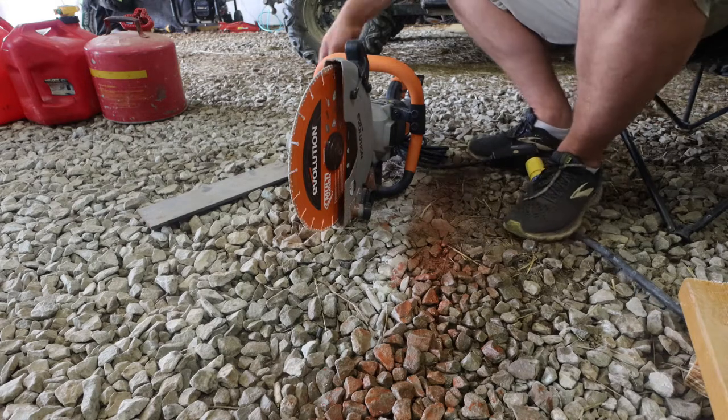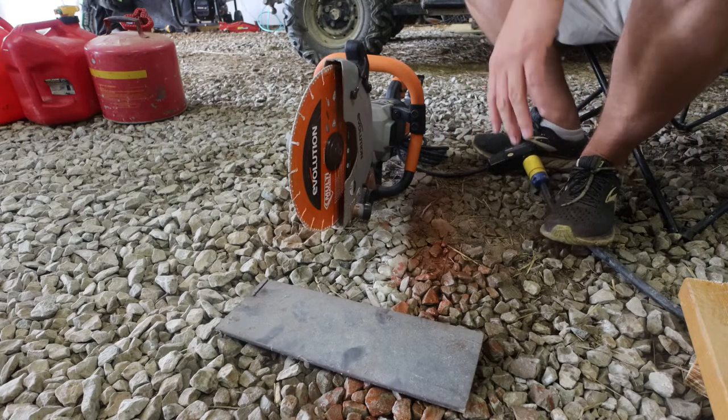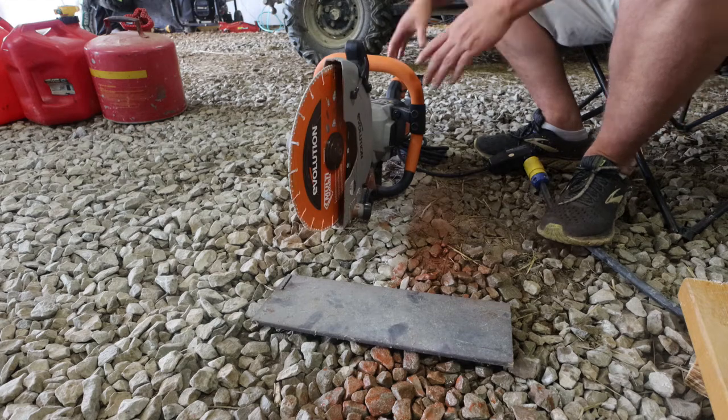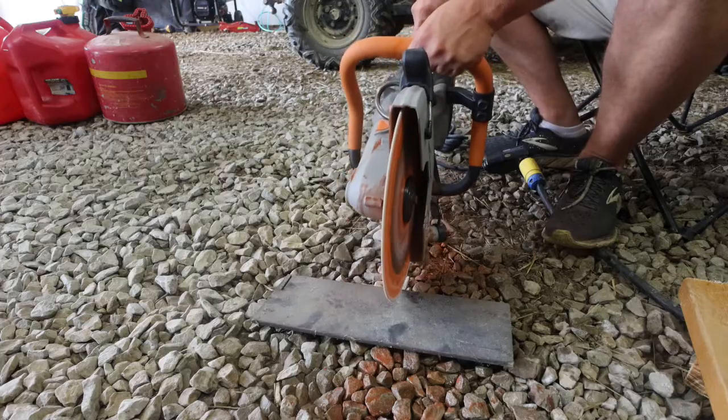Now here is the real test — this ought to take some of the shiny off the blade. That's a pretty heavy piece of steel. So let's see what it'll do. What I do like about this though is it's pretty light.